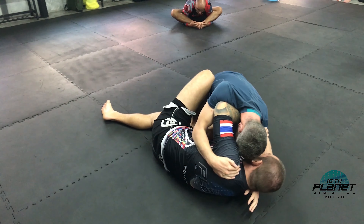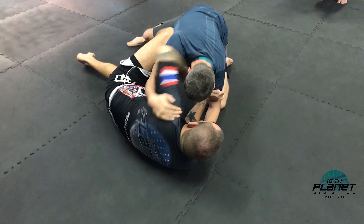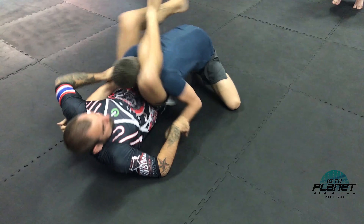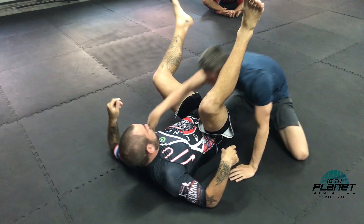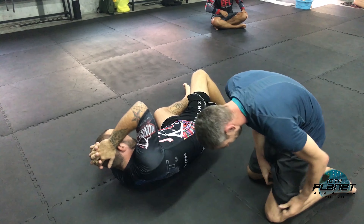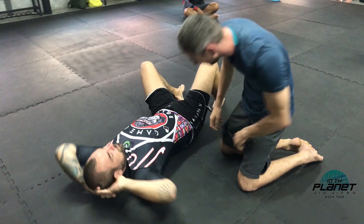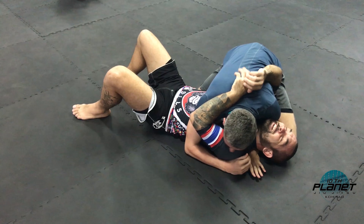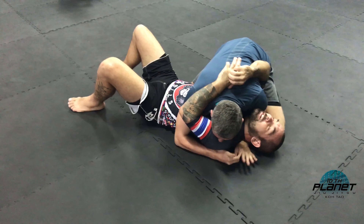At this stage he might start backing up now. I'm starting to go from that position where I was on the bottom side, maybe setting up an attack now. Frame. Overclinch. Second leg comes in. You can't run away from me, but I have to run away now. And I'm up.